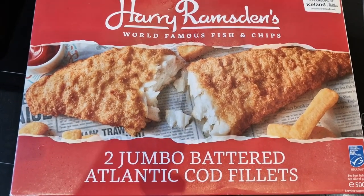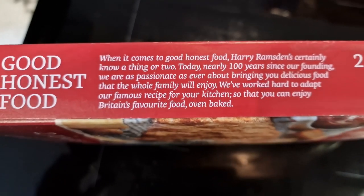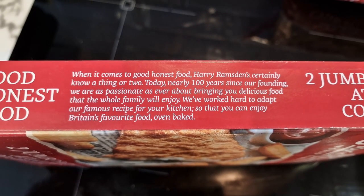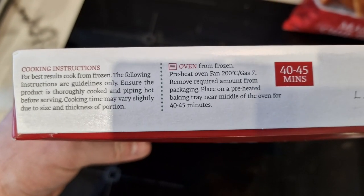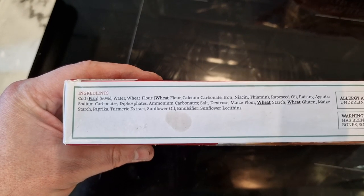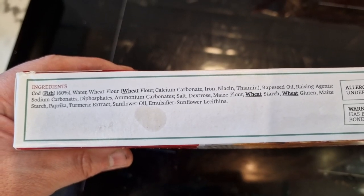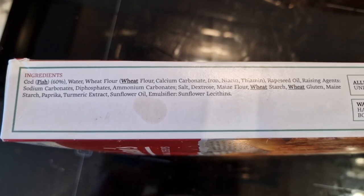Jumbo battered Atlantic cod fillets - you can choose between cod and haddock. There's a bit of a spiel there - I'm guessing that's Harry Ramsden. When it comes to good food, Harry Ramsden's certainly knows a thing or two. Today, nearly 100 years since our founding, we are as passionate as ever about bringing you delicious food that the whole family will enjoy. We've worked hard to adapt our famous recipe for your kitchen so you can enjoy Britain's favourite food, oven baked. Cooking instructions are there - they're going to take 40 to 45 minutes in the oven. It's 60% cod, with all the other ingredients adding up to 40% - so the batter is effectively 40%.